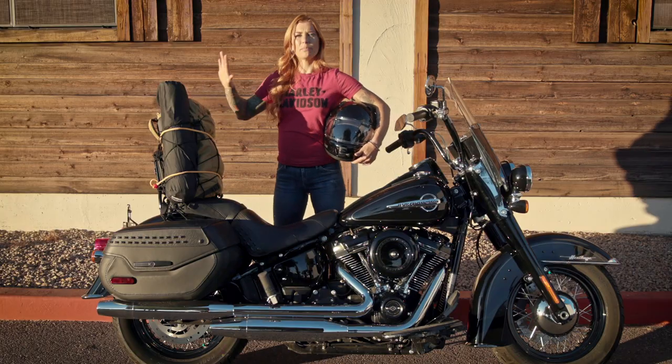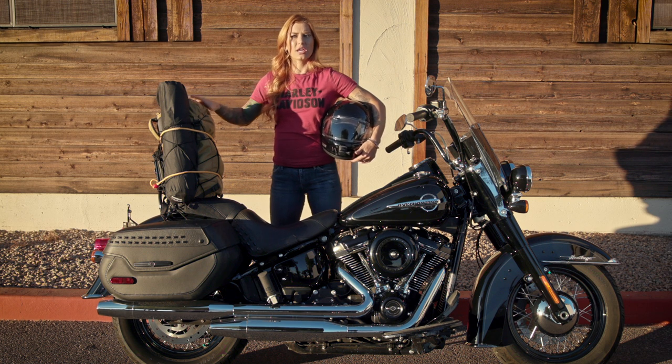I've saved the outside pockets on the pack for things I want easy access to: a pocket knife, waterproof matches, sunscreen, insect repellent, and a couple of granola bars just in case I get hungry on the road. Then I'm going to strap the pack to the front of the sissy bar, double checking everything for tightness.